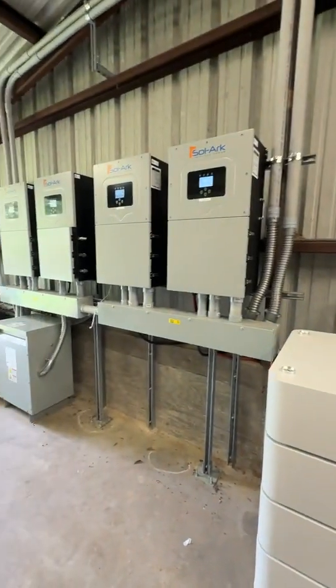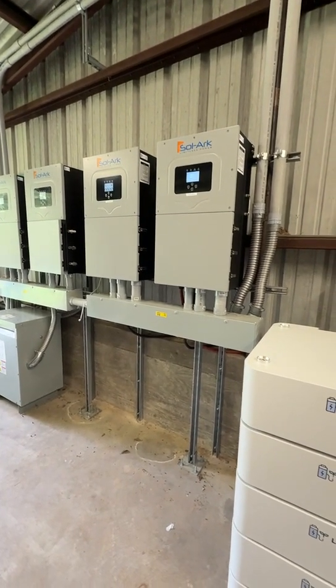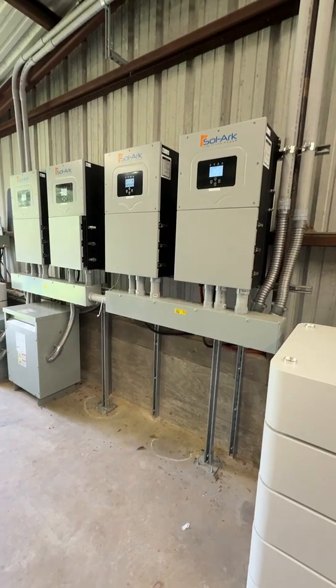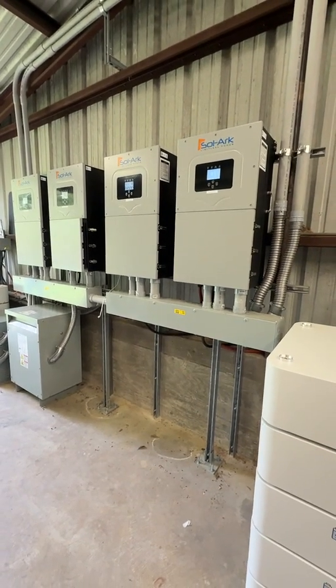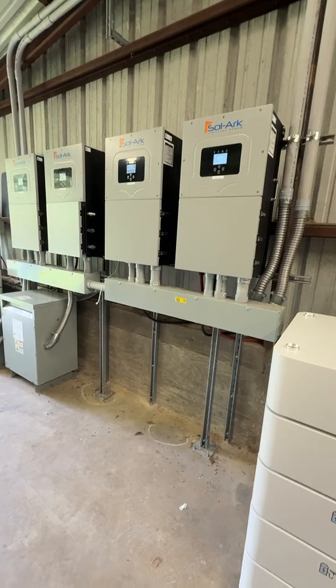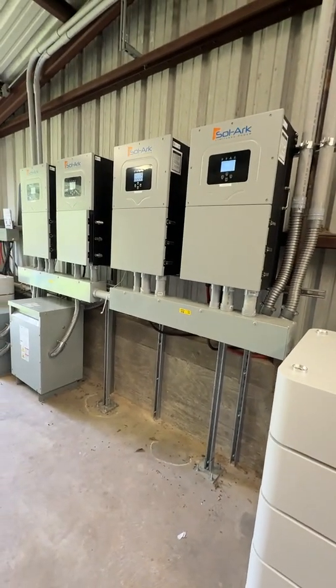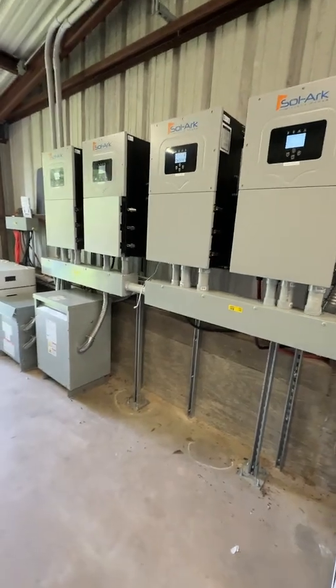Here you'll see those are the Solark 15k. We have closed-loop communication with Solark and we're their battery partners. You can check it out for all the details on the communication. Each of those are 15k and this is a 60 kilowatt system — so four units in parallel.